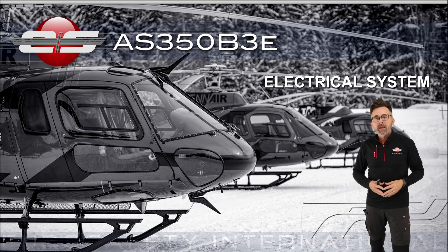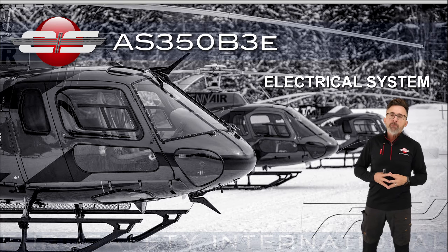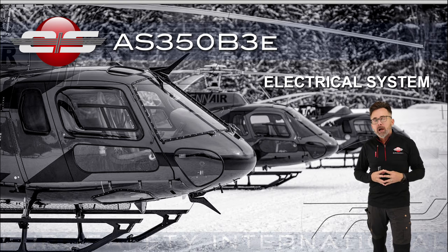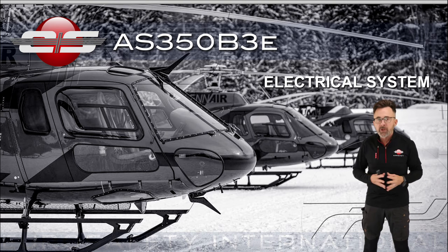Hi, this is Glenn White with Eurosafety. In this module, we're going to be going over the electrical system for the AS350B3E. People often shy away from the electrical system because over the years it's been taught to them in an overly complicated manner. So we're going to go through the electrical system concentrating on things that will help us understand the system, so that if anything were to occur in the helicopter, we have a thorough knowledge to conduct ourselves properly and make the right decisions.